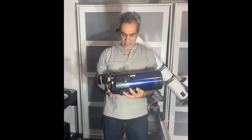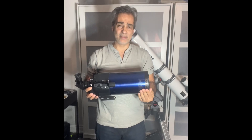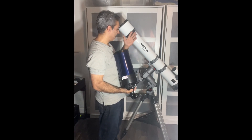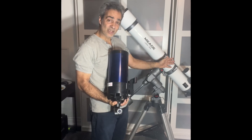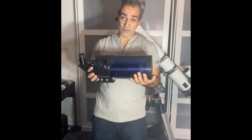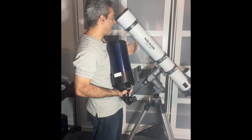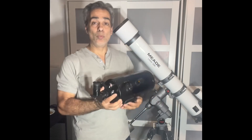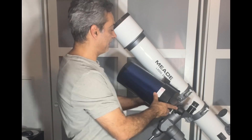My friend Frank has a Meade Maksutov — the made-in-the-USA version, so it's the older one, not the made-in-Mexico or China version. It's the ETX-127. So I want to do a comparison between this refractor and the Maksutov. They're both 127mm, but this is a 127mm clear-aperture refractor that will show some color, while the Maksutov has a central obstruction. The Mak is f15, roughly 1800mm focal length. So what do you think would be better for double-star splitting, the moon, and planets between these two? And what do you think is going to be better between this scope and the iStar f12?